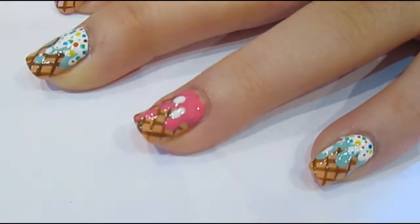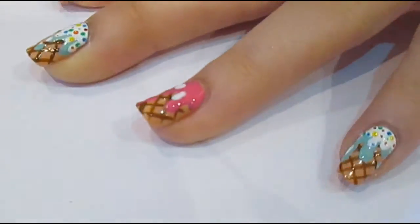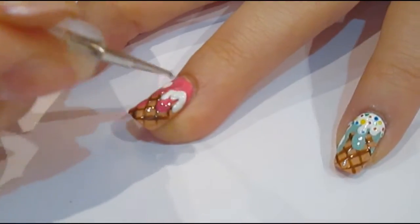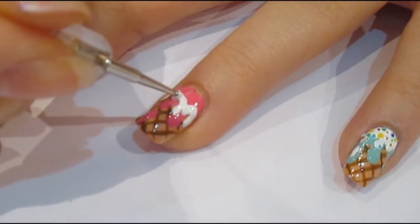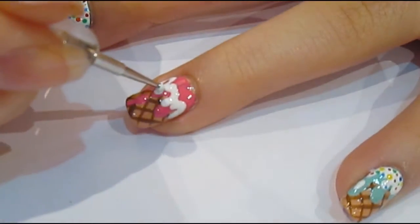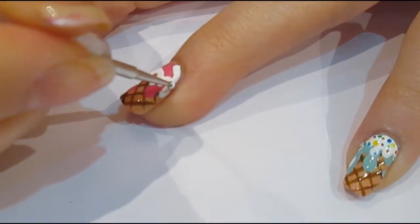Once you've done that, you can go ahead with your second colour. I chose to go ahead with a white on all of mine, just because it really makes the nail art pop, and it lets the sprinkles that we're going to put on top later just show up a bit more. So you want to do exactly the same, except this time I switched to a slightly smaller dotting tool.